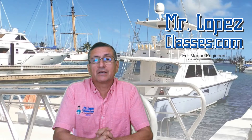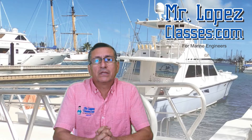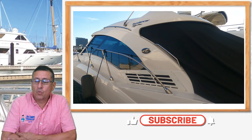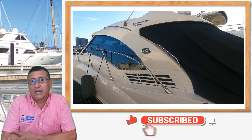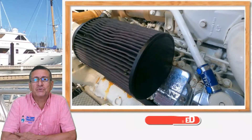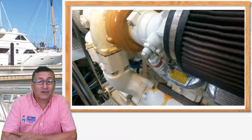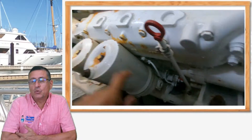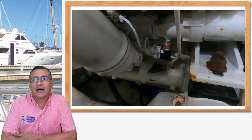Hi guys! Welcome to the second part of this episode related with the phenomenon of corrosion. In this particular case it is in a Sundancer, the wonderful Sea Ray. This is a boat in great condition, but we found some corrosion issues. We solved the corrosion issues. In this episode we are going to try to explain step by step how the process went.